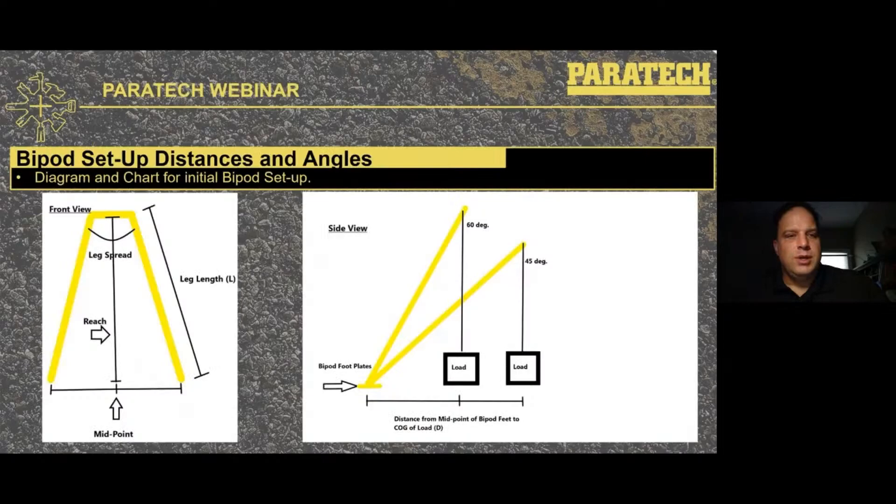A lot of people get confused about where to put the bipod foot plates. We're going to show a chart. On the left-hand side, the front view shows the leg spread — the angle between the legs as you're looking at it head on. The reach is from the top of the plate you're rigging to down to the ground at the midpoint between the two foot plates. The leg length is the length of the strut and extension if you're using one. The second slide is the side view showing at 60 degrees and 45 degrees attached to a load, and the distance from the midpoint of the bipod feet to the center of gravity of the load is the distance you'll set those feet back.